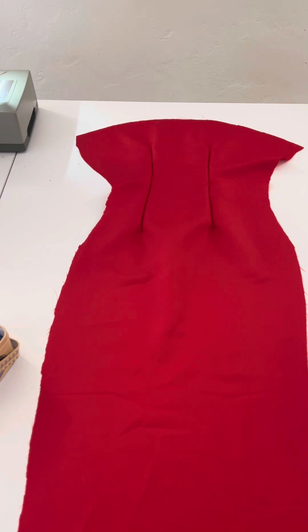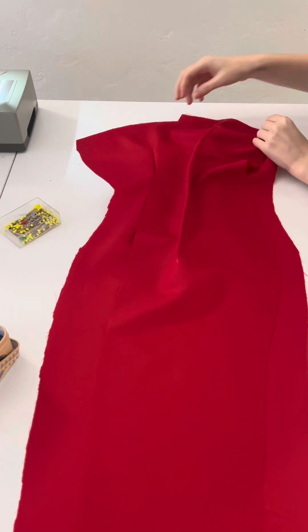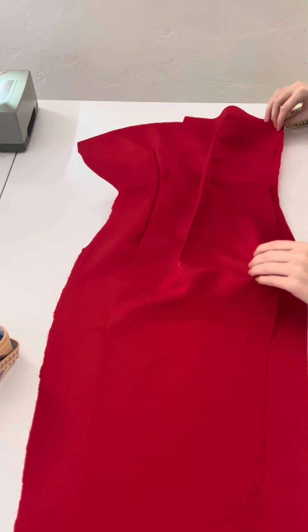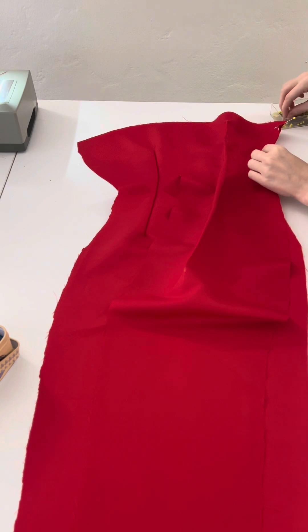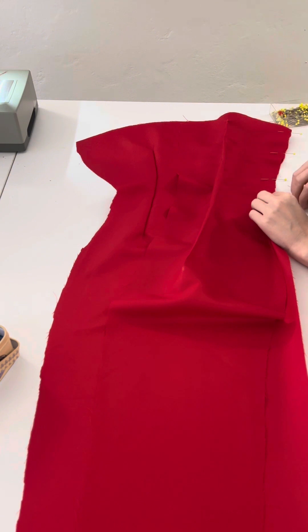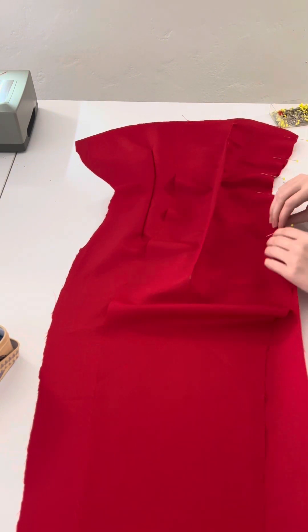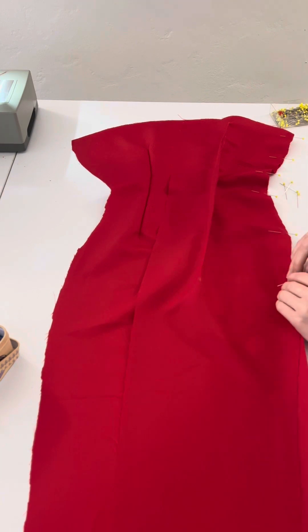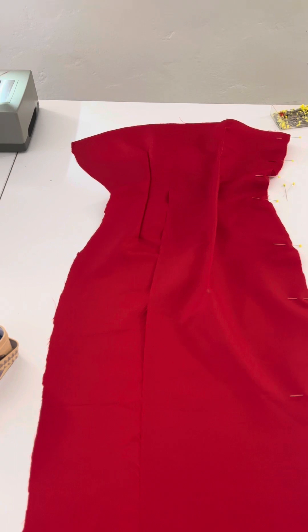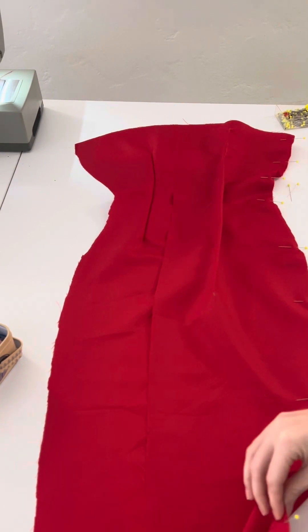Now that all the darts are sewn down, I'm going to take my front piece and connect it to the corresponding back side piece. Remember the corresponding side is curved; the center back is always straight. Place those right sides together with the corresponding sides and sew down. Do the same steps with your main fabric. When done, you should have two half-dresses: one with your lining and one with your main fabric.